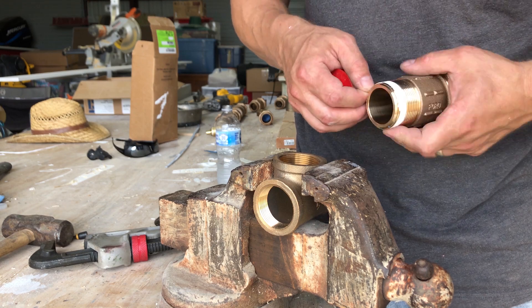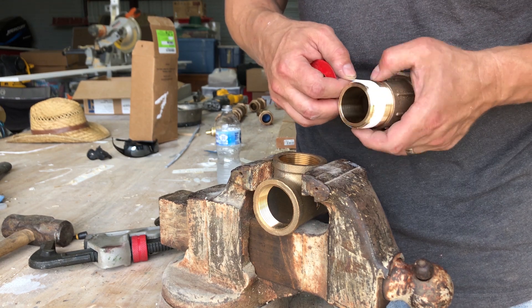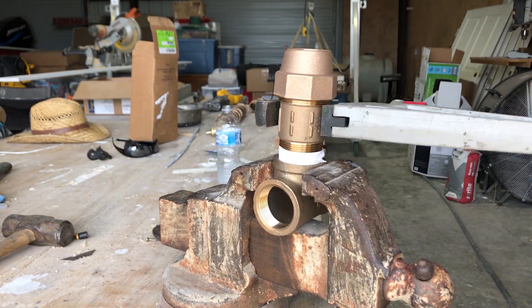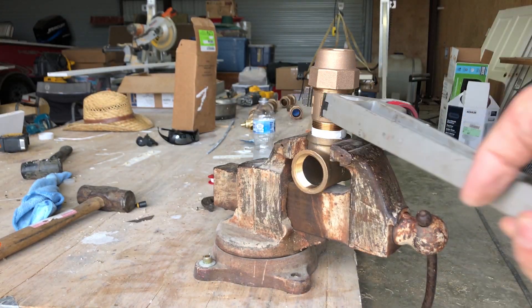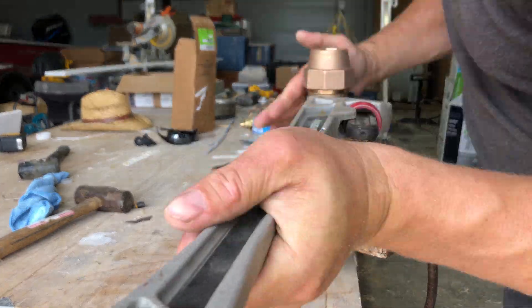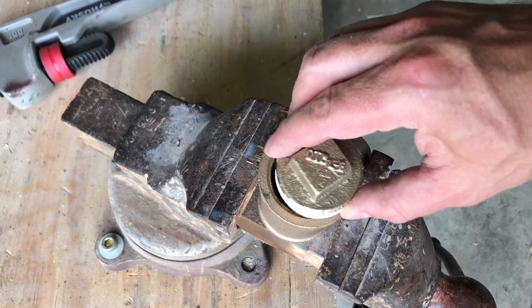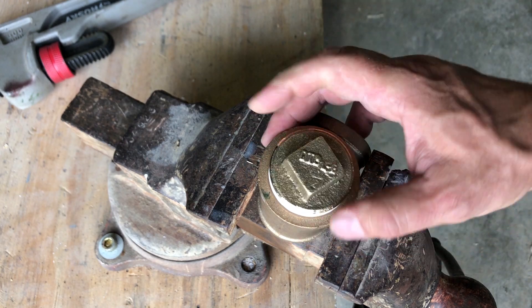The bigger the diameter of a pipe, the less pressure loss you have as the water flows. I hooked the pressure gauge up to the meter by the street, then used the distance to do some calculations and considered that the water line is going downhill instead of uphill. I calculated that I needed between one inch and one-and-a-quarter inch water line size to get adequate water pressure.